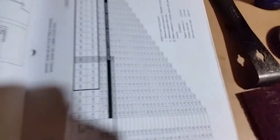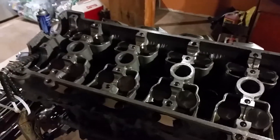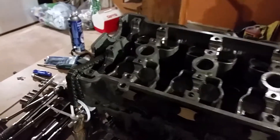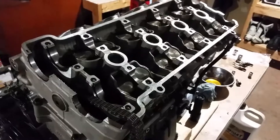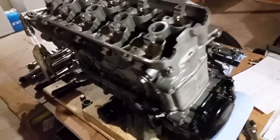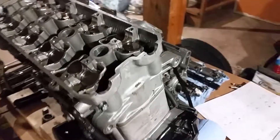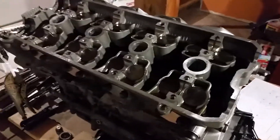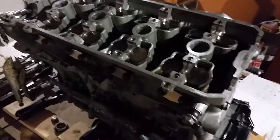Basically, you measure all the shims you need to change or switch out, do your calculations to figure out which shims to replace them with, then drop them in place under the buckets and put everything back together — cams back in, time the engine, and then measure them all again. Double-check to make sure everything is right where you expected it to be. You don't want to just assume it's right, fire it up, and have a valve that's too tight or held open causing big damage. It's not a really hard job — it's just something you have to pay close attention to and make sure you follow the manual.